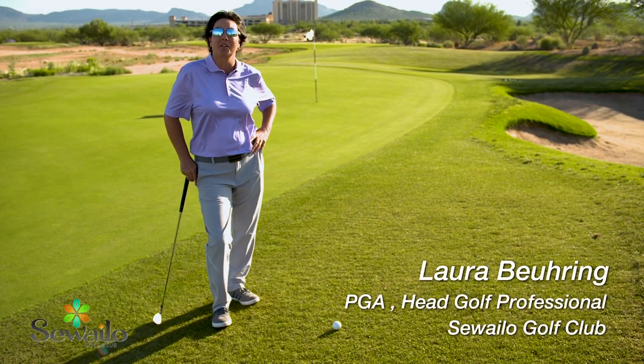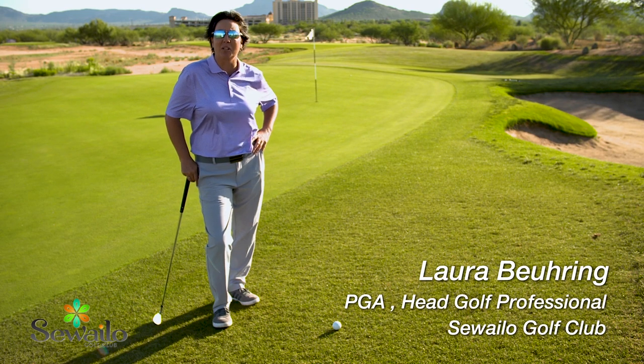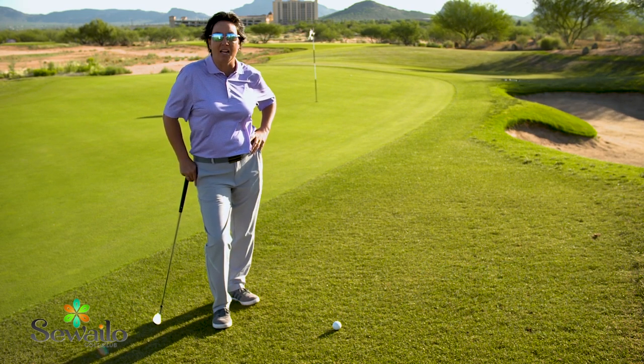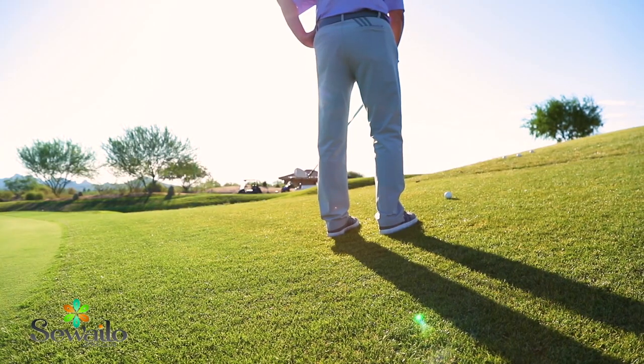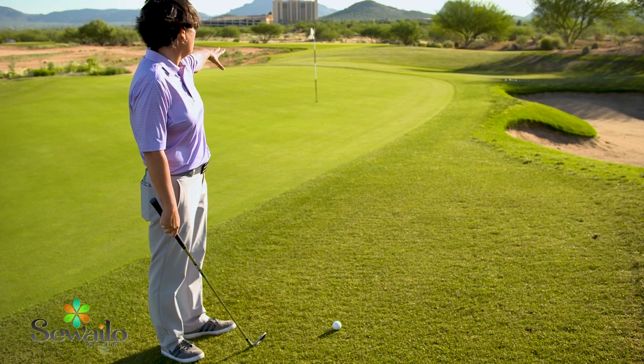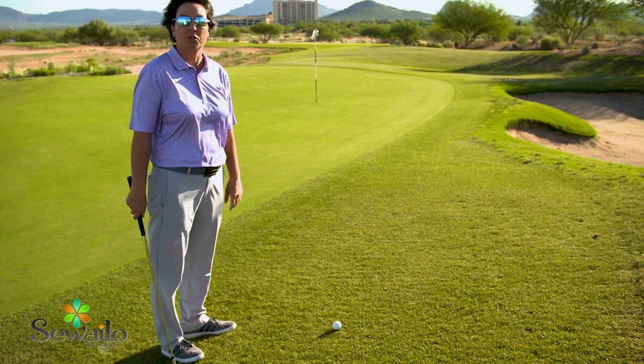Hi everybody, this is Laura Buehring from Seawhy Low Golf Club here at Casino del Sol. We're going to talk about short game today and an awkward lie. Here I have a downhill slope along with a side hill slope. My objective is to get the golf ball down to the hole without too much trouble.